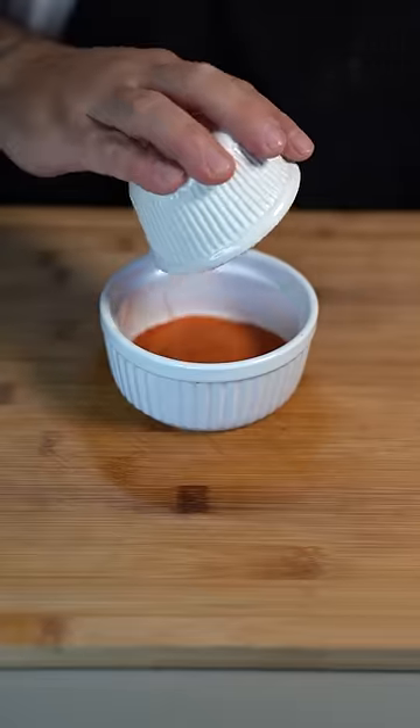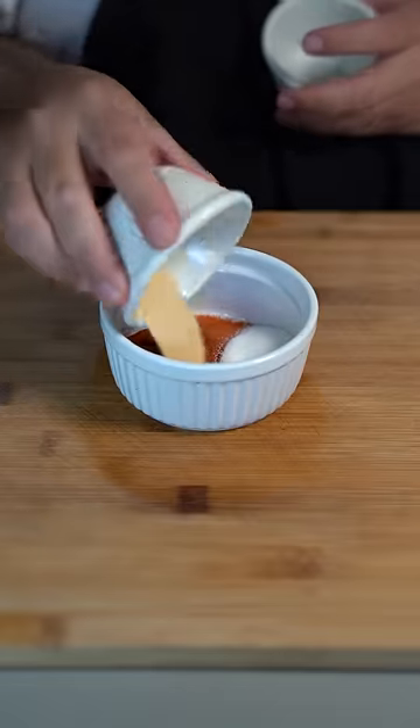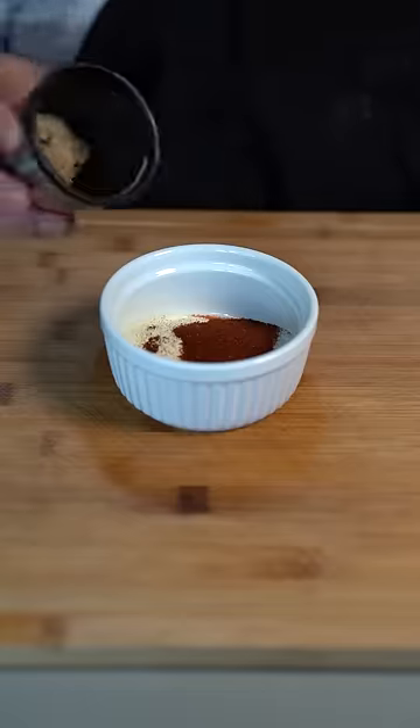Now we start on our barbecue seasoning: tomato powder, smoked paprika, salt, garlic powder, onion powder, chili powder, and brown sugar.